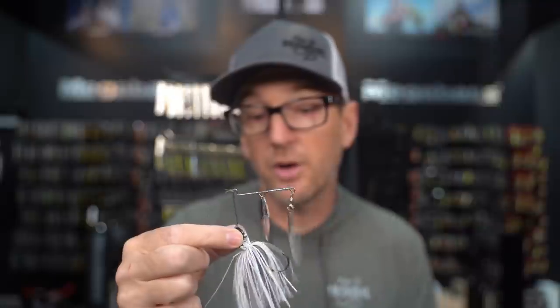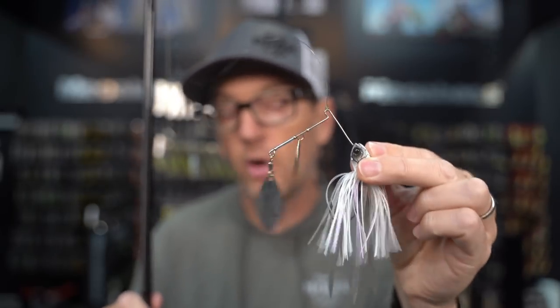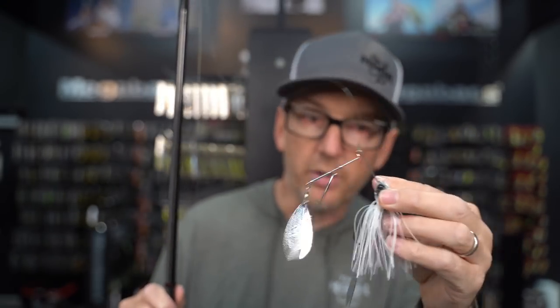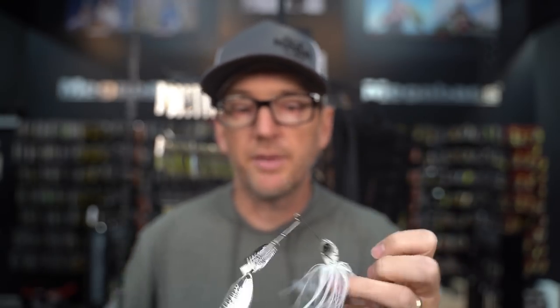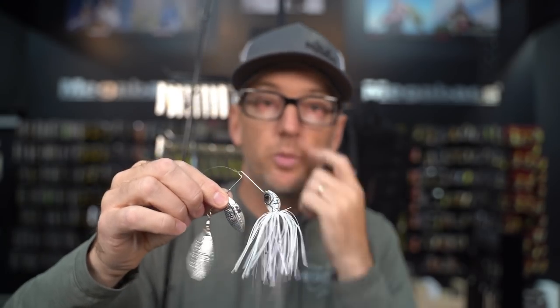We use a couple of different spinnerbaits for this technique and have experimented with almost all of them. The first is the Megabass SV3 spinnerbait — this is almost always my starting point, and I see it on your rods a lot too, Jeff. It's a compact spinnerbait, good for matching smaller bait like threadfin shad or gobies. It's also got a unique head shape — much lower profile — it sinks deeper than a traditional spinnerbait. The SV3 is designed as a bottom-contact spinnerbait to keep it lower in the water column.